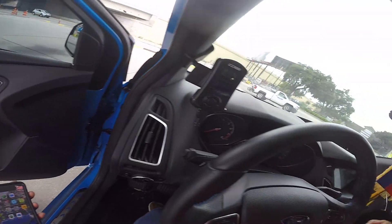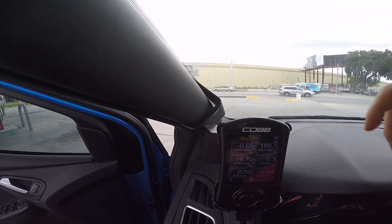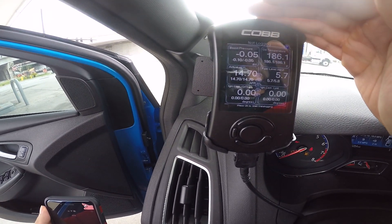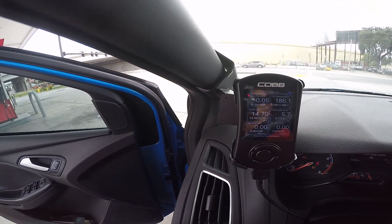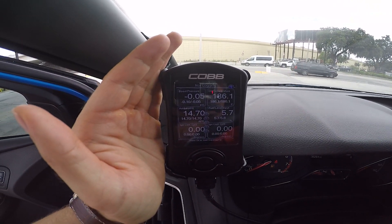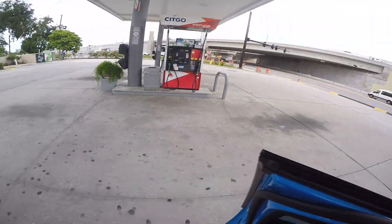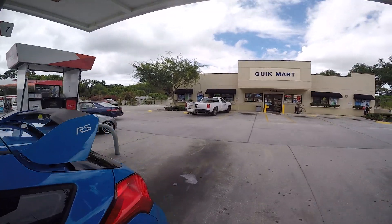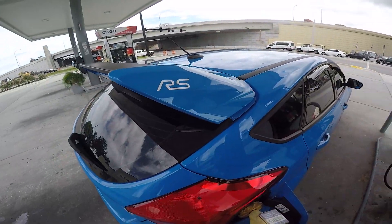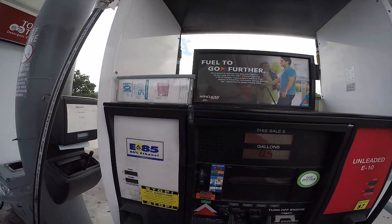Now that you have the rating, go on your Accessport and you should have a gauge labeled 'fuel level input.' Mine says 5.7 — it shows 5 on the gauge. A little trick: when entering this into the ethanol mix calculator, add 10 to whatever it shows on the Accessport. Since mine said fuel level input is 5, I'm going to put 15 into the ethanol mix calculator.